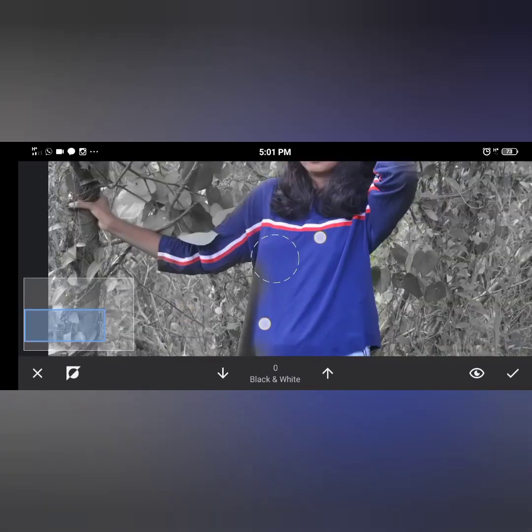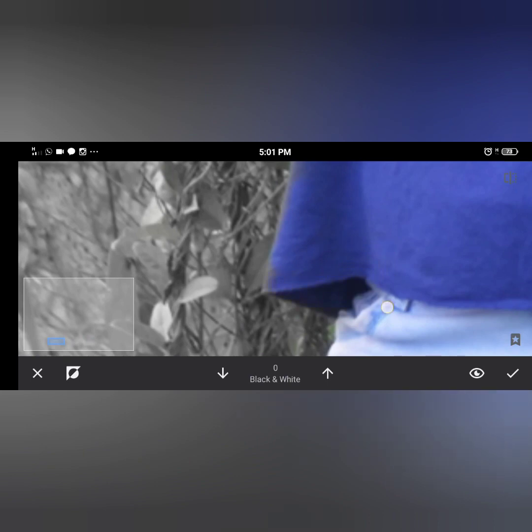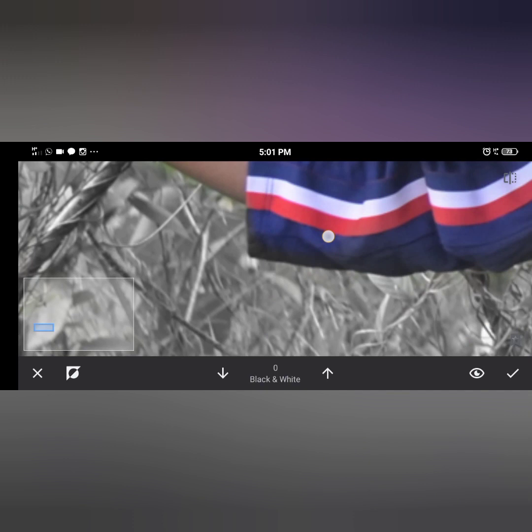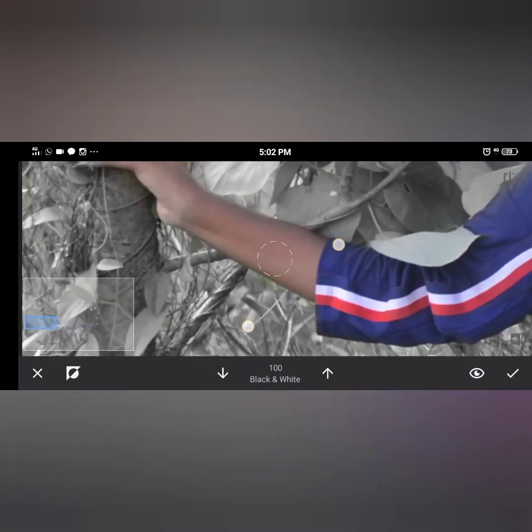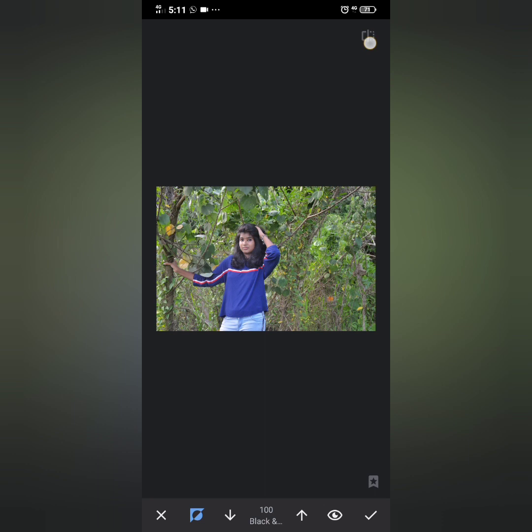I'm doing this video using black and white, and I'm using the color of the dresser. I'm using black and white, and I'm using black.